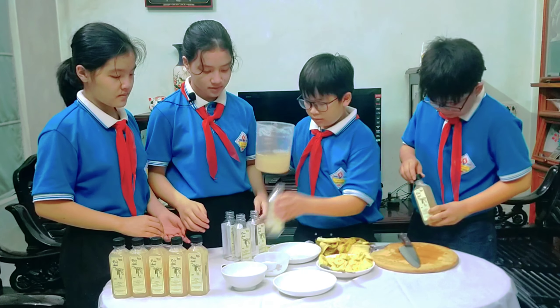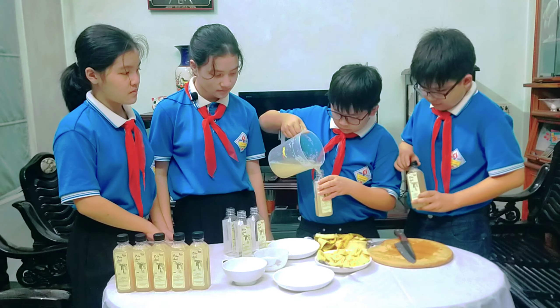Sau 7 ngày nhóm chúng em đã được một bình dấm chuối như thế này, và nhóm chúng em sẽ trình bày thành phẩm ra lọ.